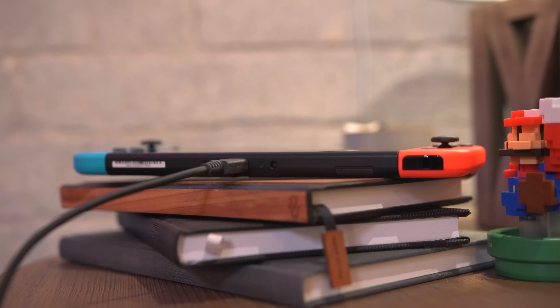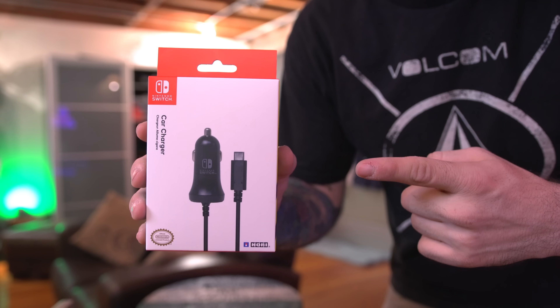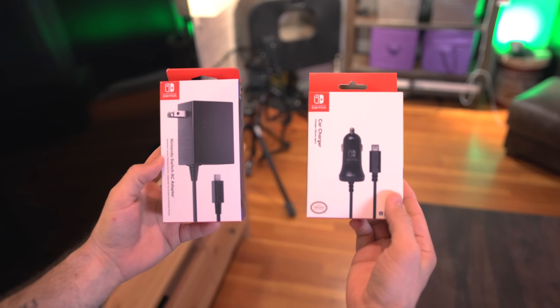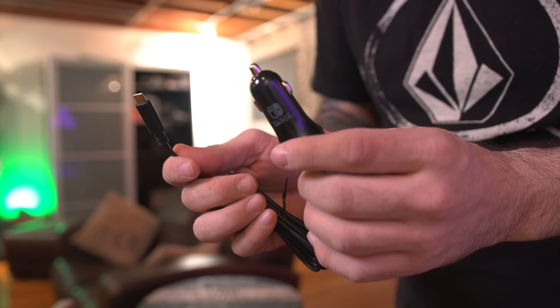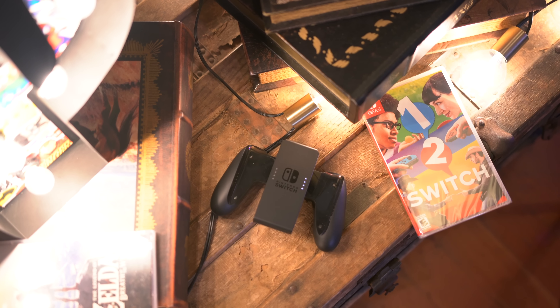You can leave your dock neatly set up at home. Along with that, you could pick up a nifty little car charger, which could prove to be useful for long road trips. Both are great buys — you can get the Spirit power adapter for just under 30 bucks, while the car charger will run you between 13 and 20 dollars.